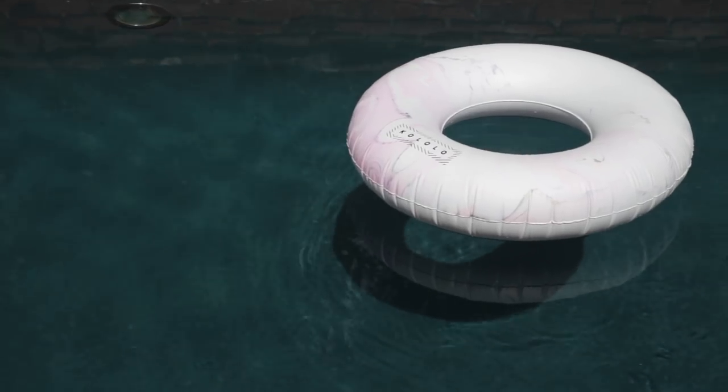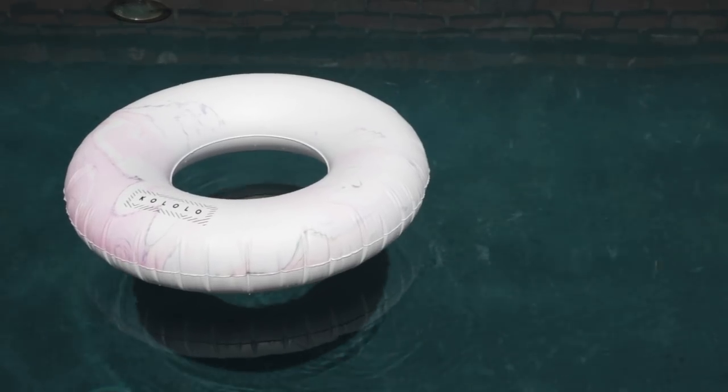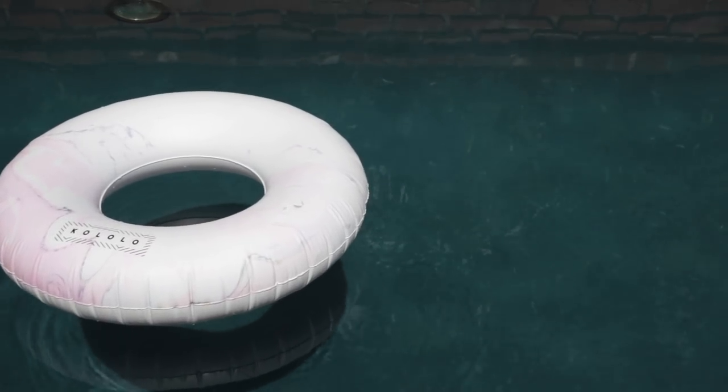Another thing to keep in mind when hosting a pool party is floats. They come in a million shapes and sizes — unicorns, ice creams, hot dogs — if that's your thing, enjoy them. I wanted to keep it a little cleaner for this party, so I found these really great marble-look floats from Cololo. They do really fun floats, but I was attracted to these clean marble ones because they're really classy and your bathing suit just pops.